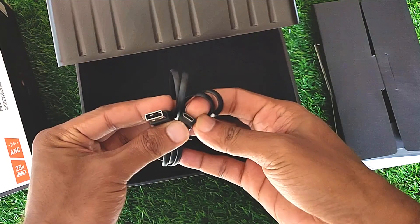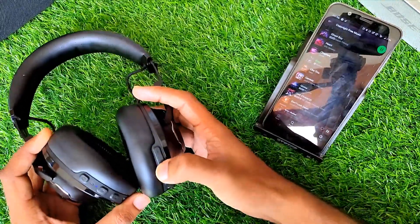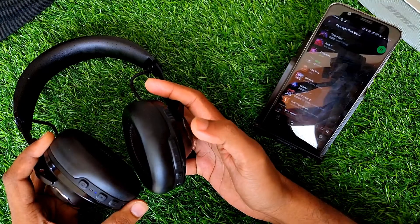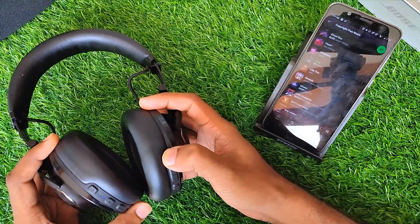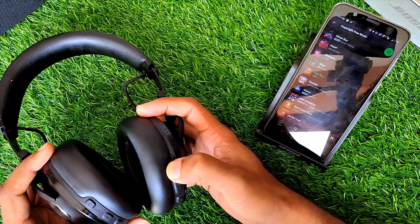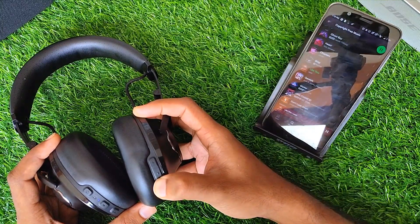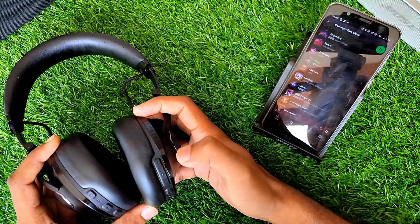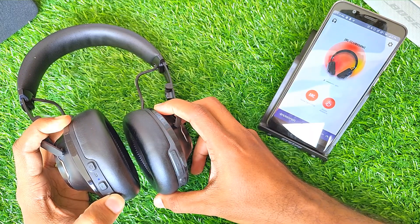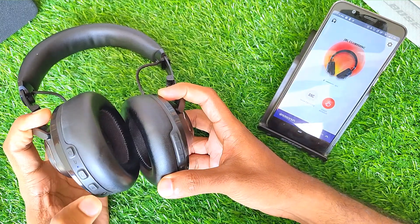Regarding button functions: pressing the multi-functional button once will play or pause a track, and it's also used to pick or reject calls. Pressing the plus or minus button increases or decreases the volume. Long pressing the plus button skips to the next track, while long pressing the minus button skips to the previous track. Double pressing the multi-functional button activates the voice assistant. Pressing the ANC button for two seconds turns ANC on or off, while tapping it once activates talk-through mode.